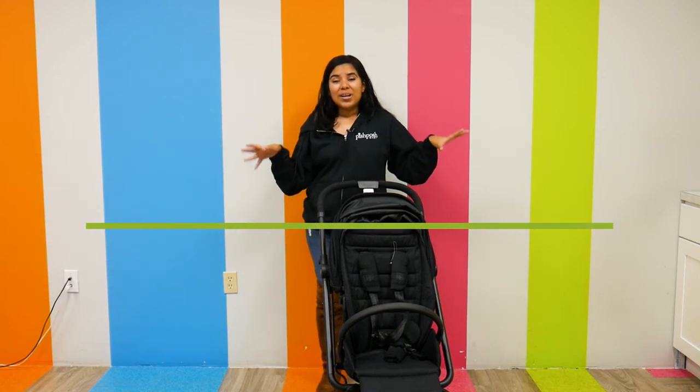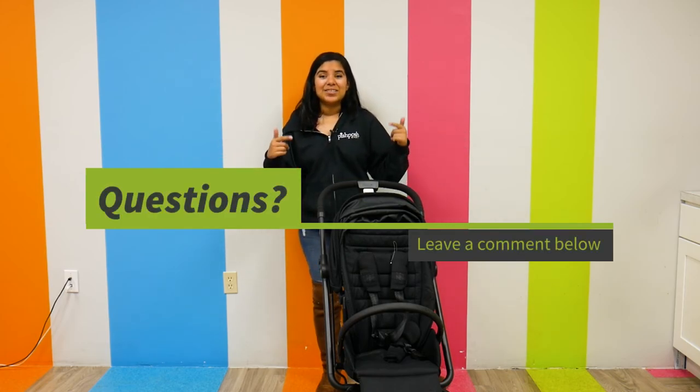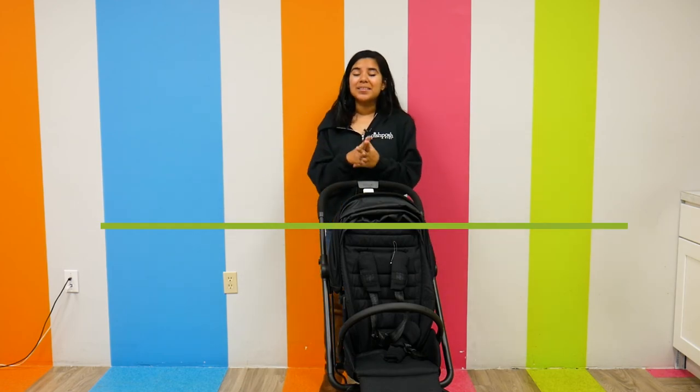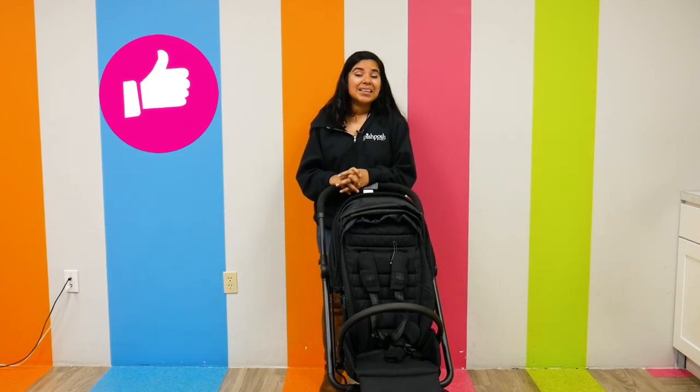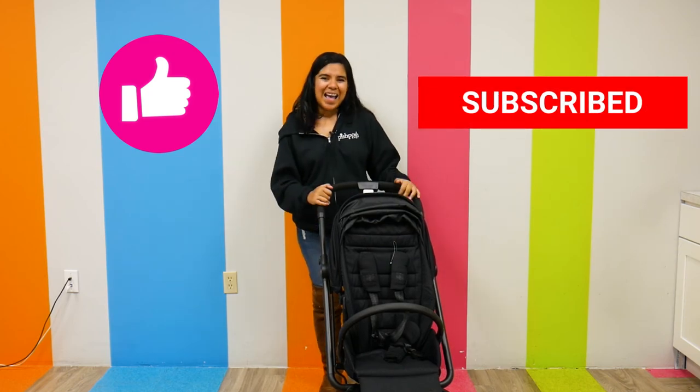If you have any questions or comments about this stroller, please let me know in the comment section below — I'll be happy to answer. And as always, please like and subscribe to stay up to date with the latest baby gear videos. Have an amazing day!